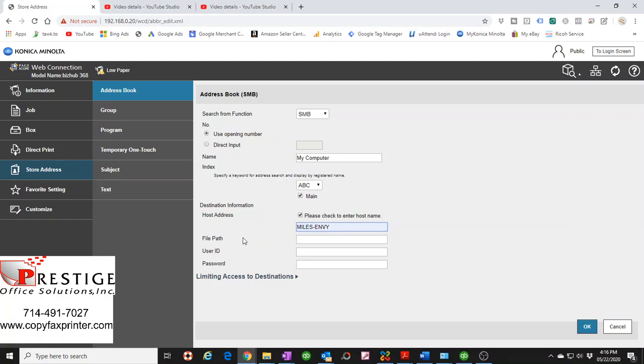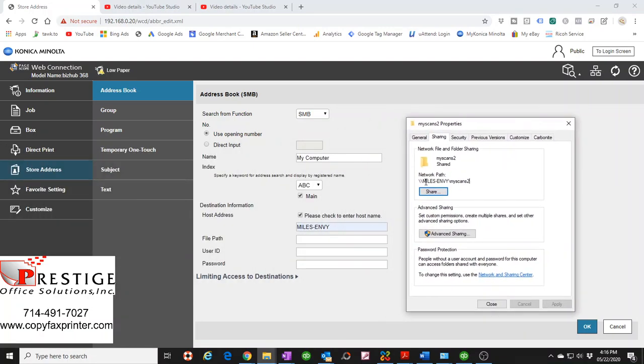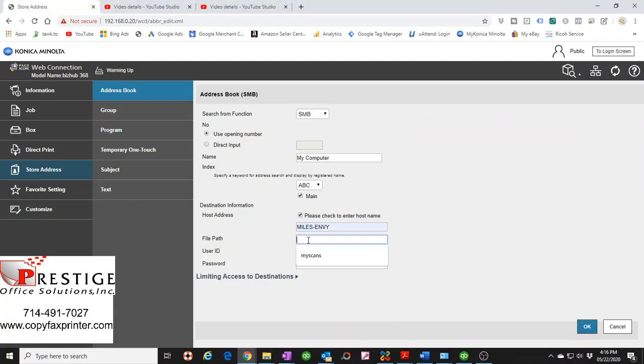For the file path, go back to your folder's Properties — Windows shows the network path in all capitals. Highlight just the folder name, copy it, and paste it into the file path field. You don't need any backslashes or forward slashes — just the folder name. The computer name goes in the host address field above, and the folder name goes in the file path field. For Username enter 'bizhubs', and for Password enter '12345678' — whatever you set when creating the user.